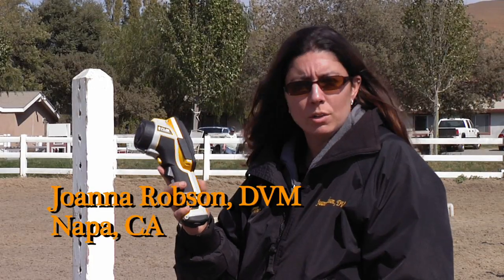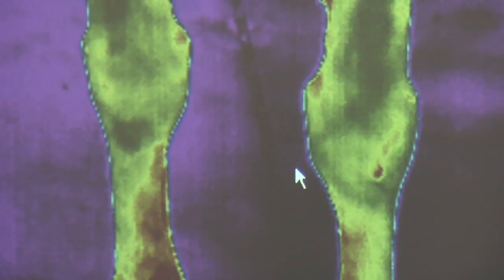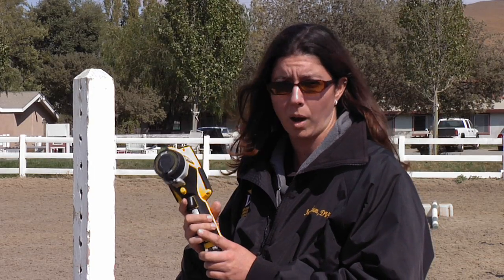A thermographic camera is a very useful diagnostic tool in those difficult-to-diagnose cases. Thermography cameras work by detecting infrared waves that are not detectable by the naked eye, which helps us to detect inflammation and problems in horses that may actually be present before the horse even shows a detectable problem.